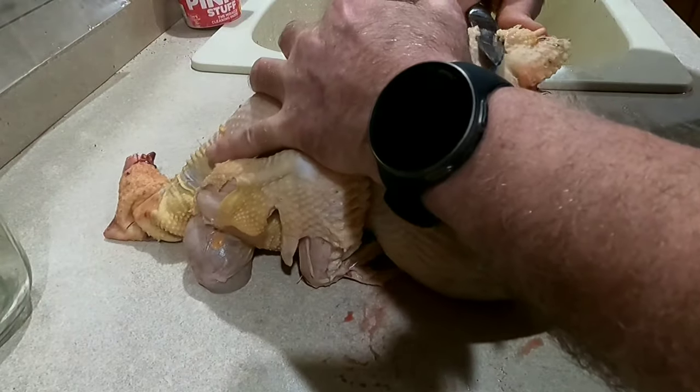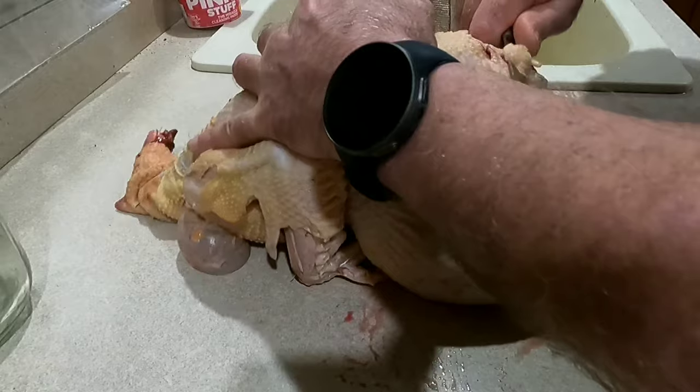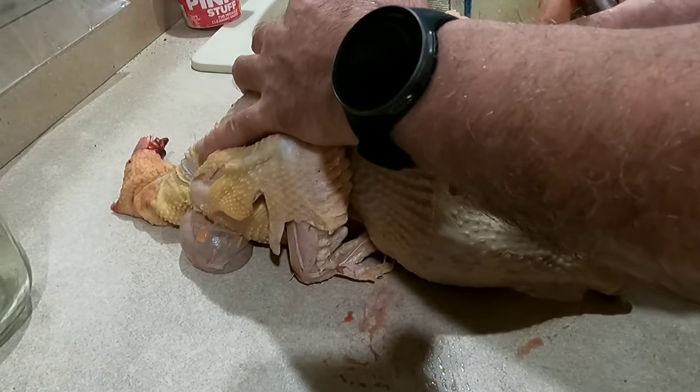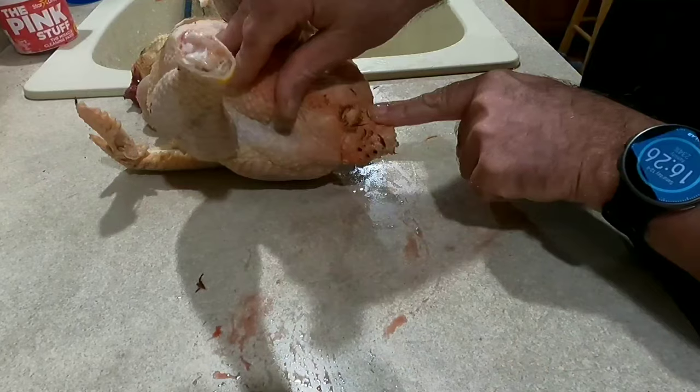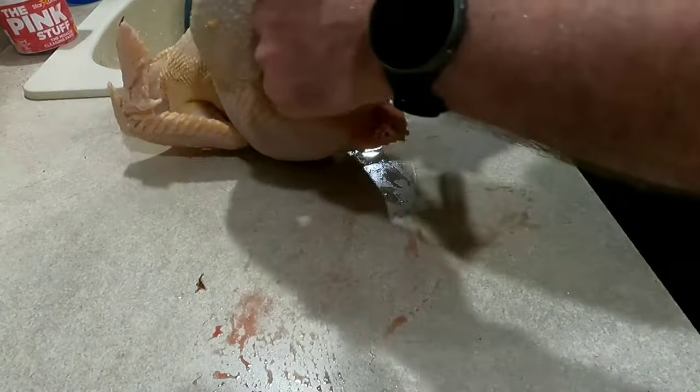There's also an oil gland on top of the tail, so you want the tail facing upwards and remove that oil gland — it's like a little bump. The next incision is just above the vent, just wide enough to stick some fingers in there, stretch the hole out, reach your hands up in there and pour everything out.